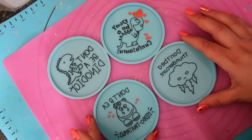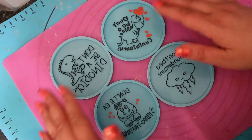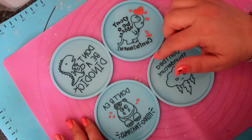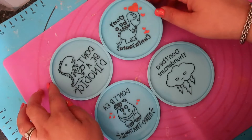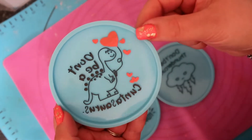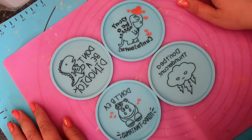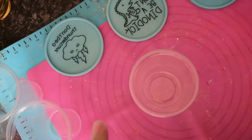I'm going to mix up some resin and then we're going to get pouring. I found on my last coasters that it's a lot easier if you pre-paint the etching rather than try to backfill — it makes it a lot neater. You can see I used a red acrylic pen to do the heart, so you can do all sorts of colors. Without further ado, let's mix up some resin and get making these coasters.